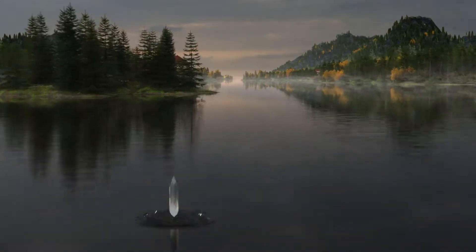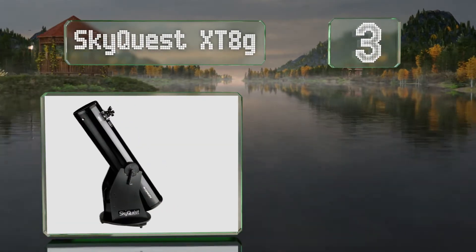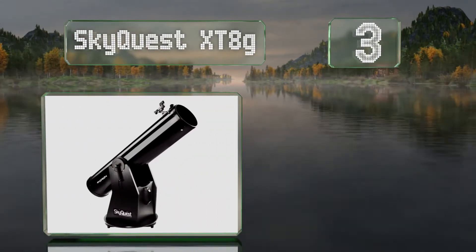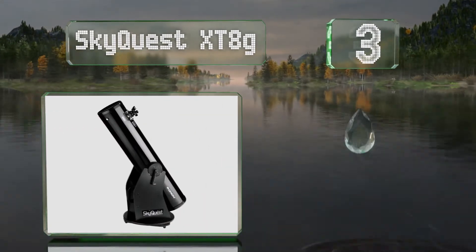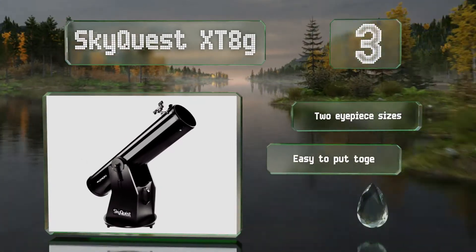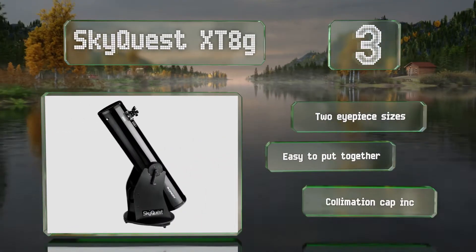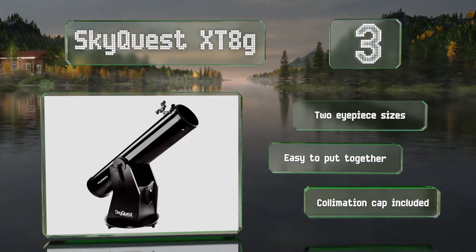Nearing the top of our list at number 3, the SkyQuest XT8G is a good Dobsonian model if you prefer that style's optical clarity but are hesitant about transportation. This particular offering, while larger than many hobbyist models, still comes in at under 30 pounds. It's easy to put together and comes with two eyepiece sizes and a collimation cap.